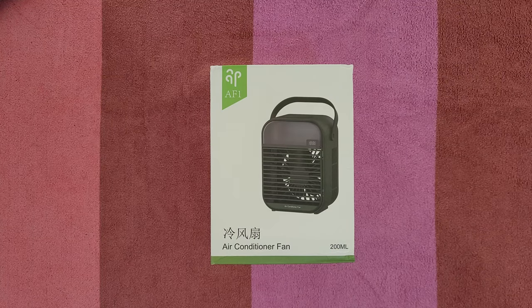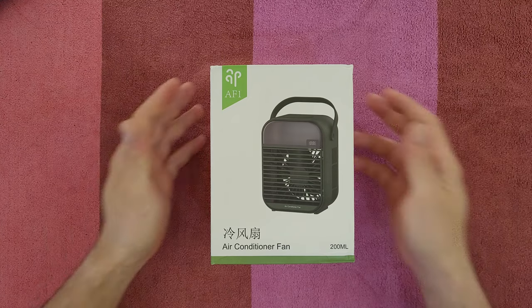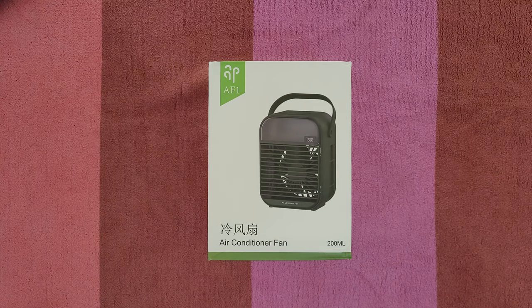Hello guys, welcome back to another unboxing, reviewing and testing. Today we've got this air conditioner fan from Thunlit. Summer is coming and we need to cool down ourselves. We can use it at our office when we are working, in our living room, at home, for camping — wherever and whenever we need to cool down ourselves.